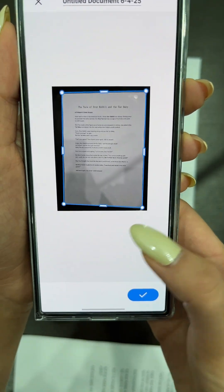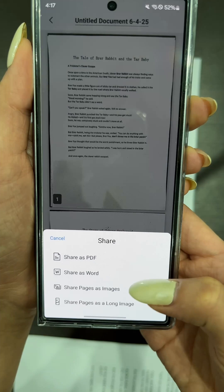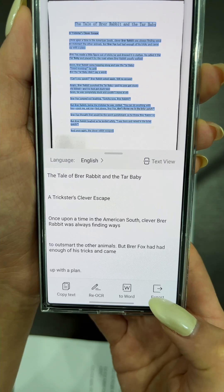You can replace, add, or crop pages as needed. Then tap Done again to save your scanned PDF. You can also use OCR to extract text directly from your scans.